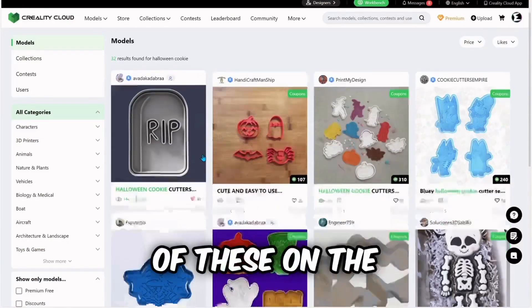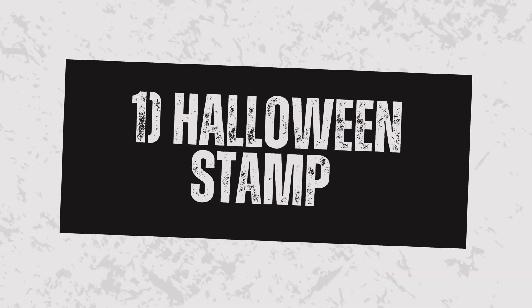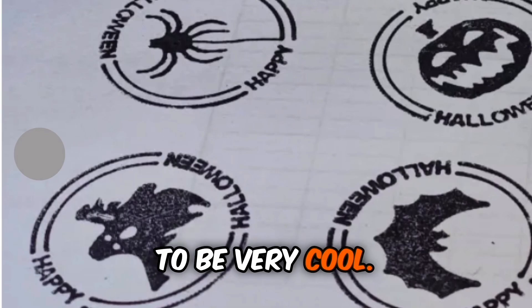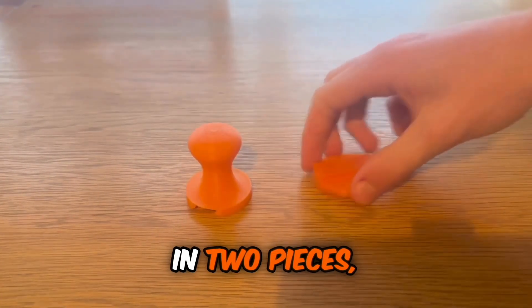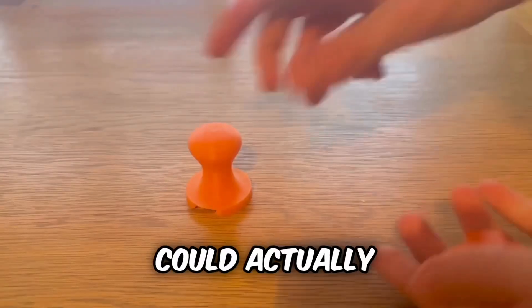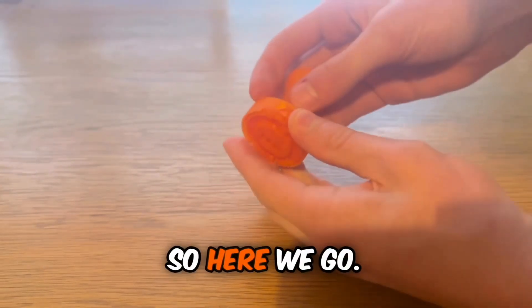Number 1: the Halloween Stamp. You can find tons of these on the Creality Cloud website because they are so popular. While I couldn't get it to work, it is proving to be very cool. The main body of the stamp can be separated into two pieces, and it's printed out of TPU, meaning it could actually work. I just don't have an inking pad to try it with.